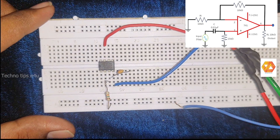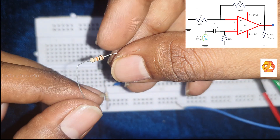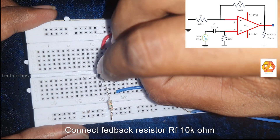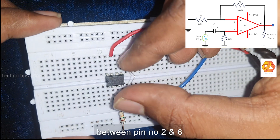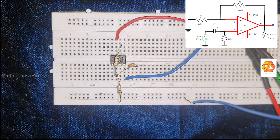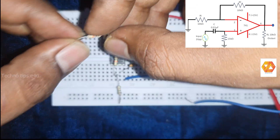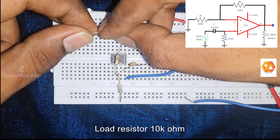Now we have to connect the feedback resistor, which is 10 kilo ohm. Connect the feedback resistor between pin number 6 — the output terminal of the operational amplifier — and pin number 2, which is the inverting input terminal. Then connect a load resistor of 10 kilo ohm between pin number 6 and the ground terminal.